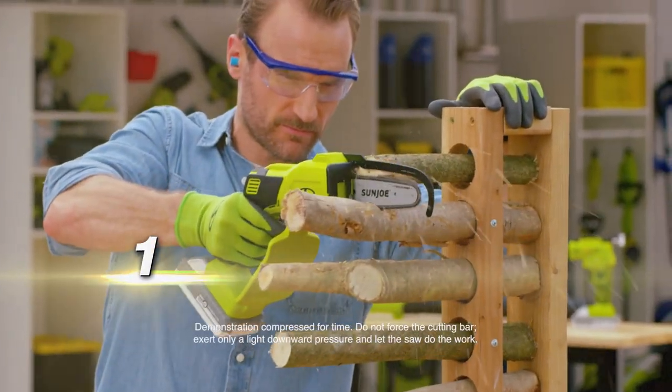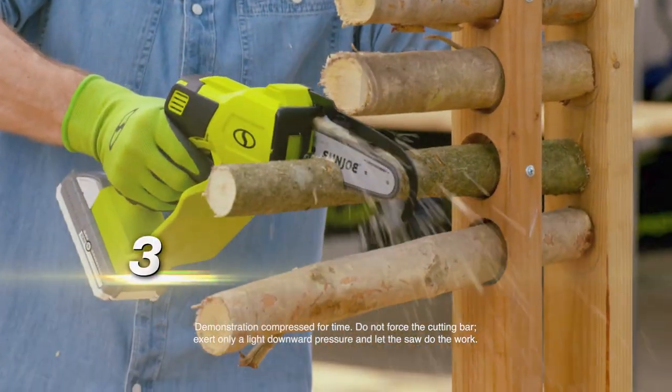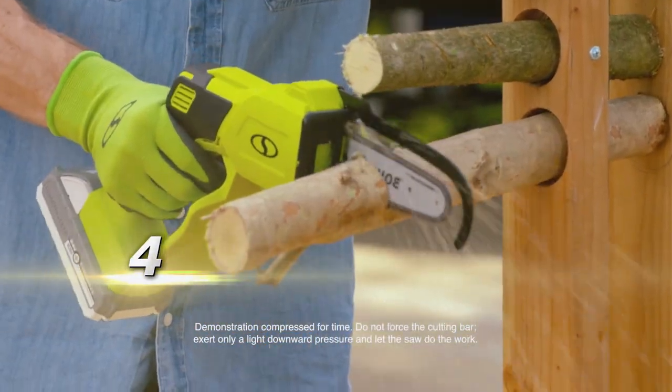Watch this. We have five branches in a row. Sun Joe goes through one after the other like a hot knife through butter.